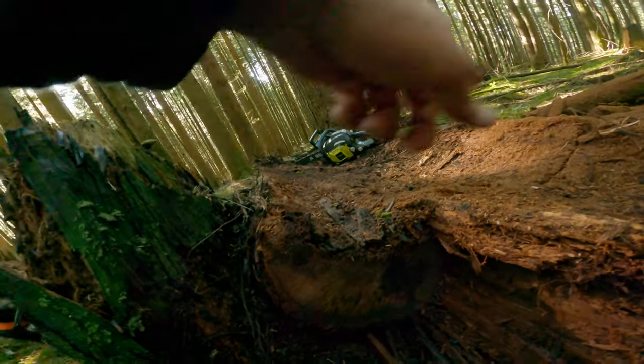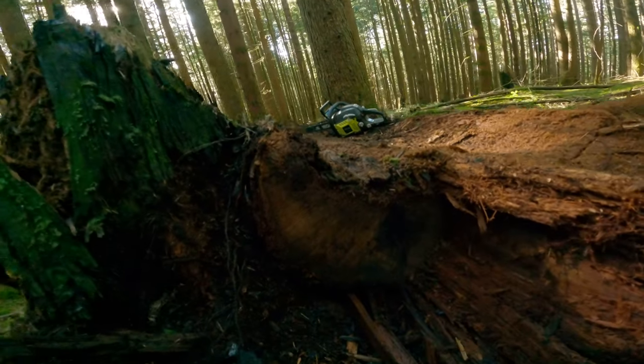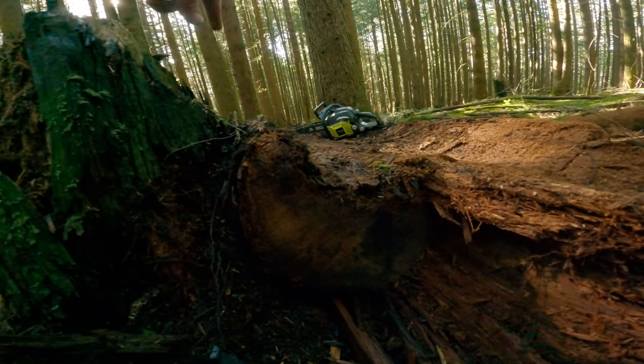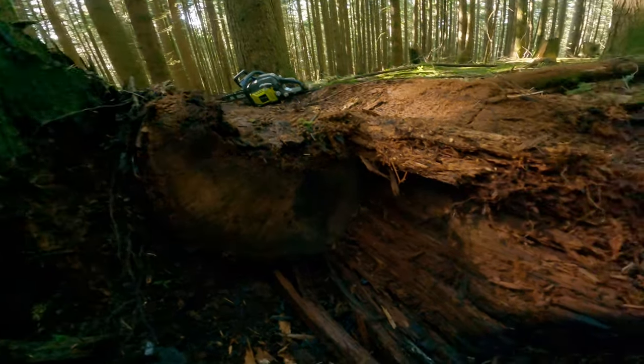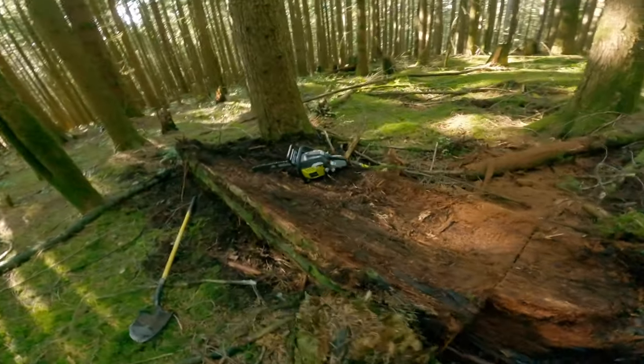The inside of this log had rotted out over the years, but I'll get this cut open and it will give me lots — probably more than enough to do this job.